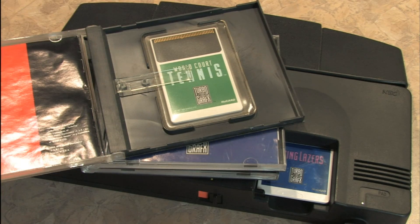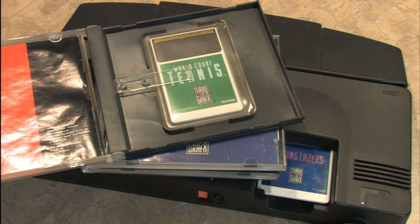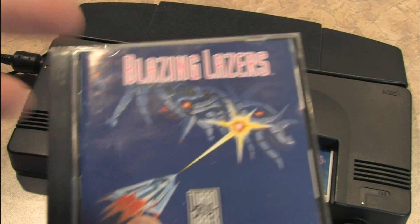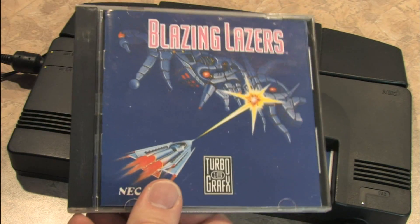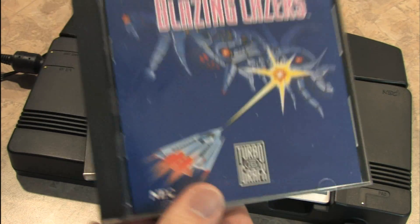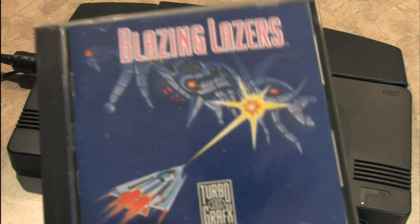The upside with the TurboGrafx-16 is that there are games available for it that you won't find on other game consoles. The downside is that you're not going to walk into a store and find stacks of TurboGrafx-16 games the way you would Sega Genesis or Nintendo cartridges. I tend to tell people: if you want to play some TurboGrafx-16 games, go to your Nintendo Wii and download them from the Virtual Console, because they look amazing. Games like Blazing Lasers are incredibly fun — it kicks ass.